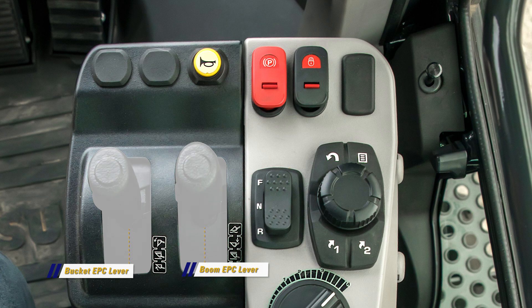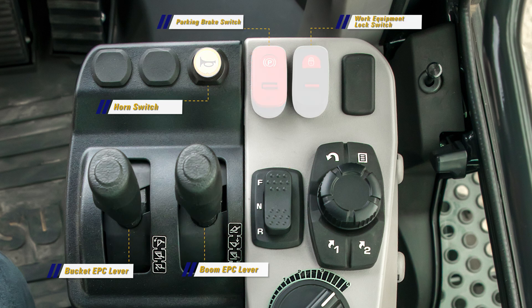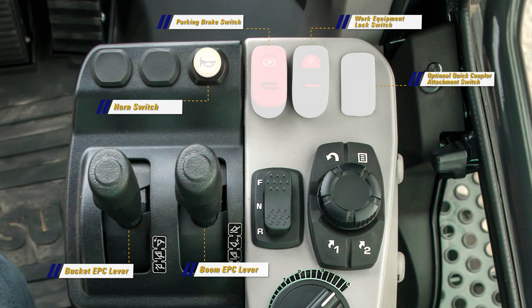Along the front edge of the console is the horn switch, the parking brake switch, the work equipment lock switch, and the optional quick coupler attachment switch.